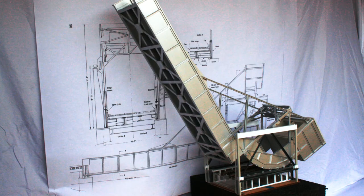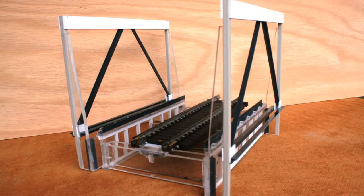Larger flat plate panels, like girders and connecting structure, were cut from one-eighth inch clear polycarbonate sheet. Structural shapes like angles and channels are gray ABS plastic from Plast Strut or white styrene from Evergreen.